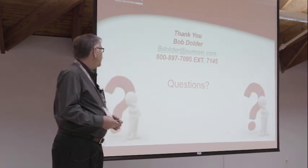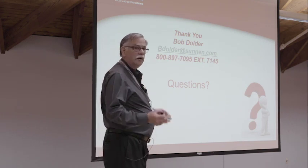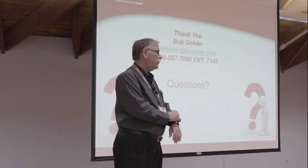And that's it. I'd like to entertain any questions you might have about anything related to honing.